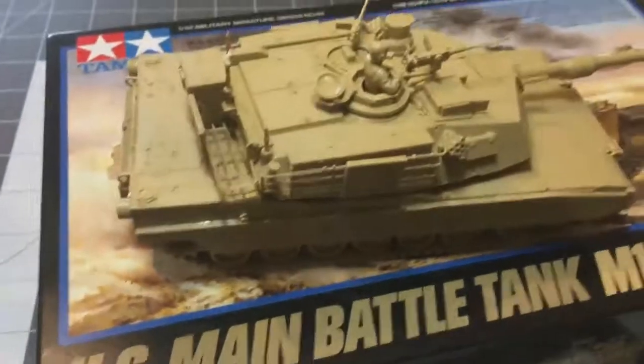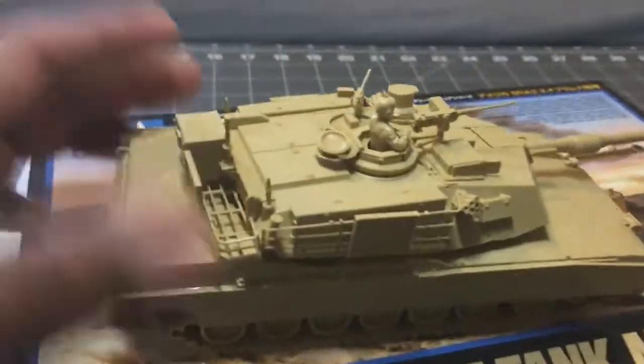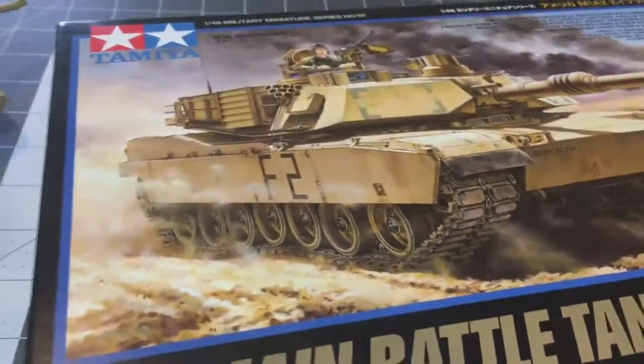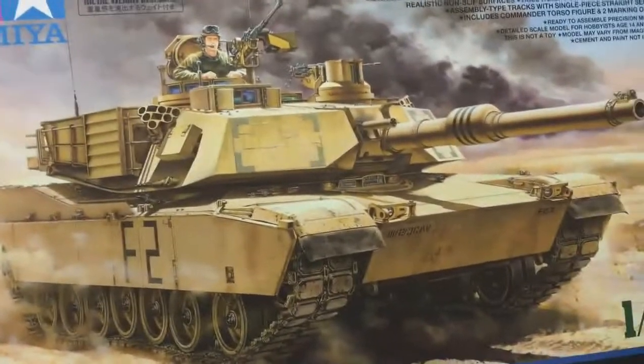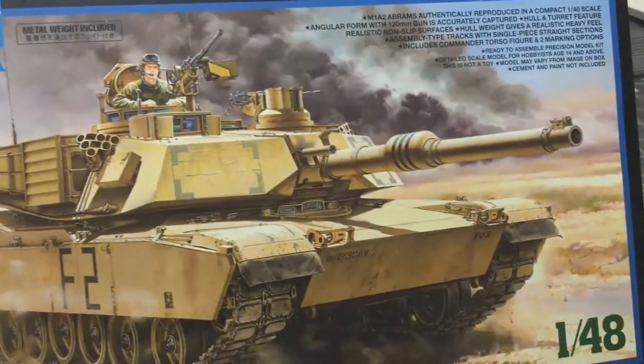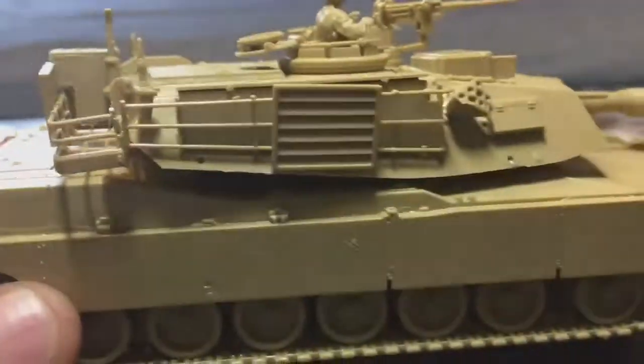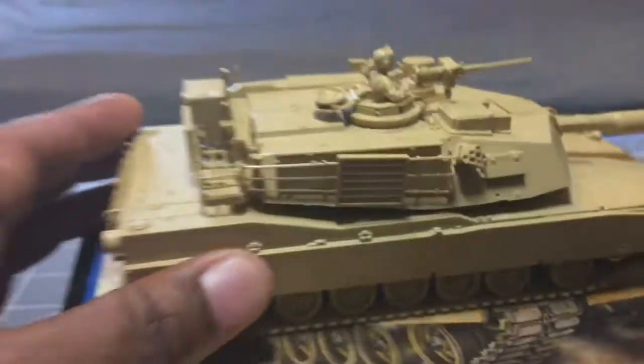I'm going to stick with that sandy brown paint scheme, so it shouldn't be too hard to paint. If you look at the picture here, it's mostly all brown, other than the tracks and some of the apertures.